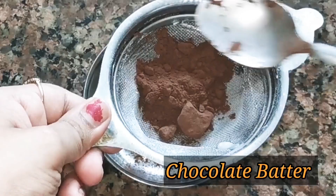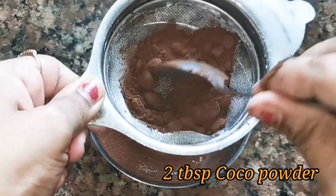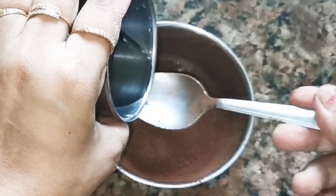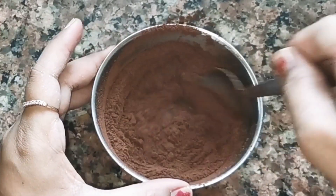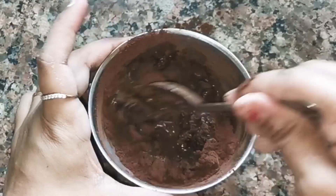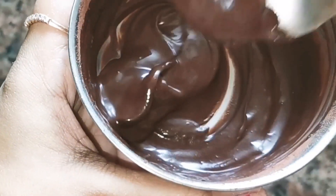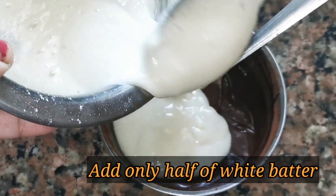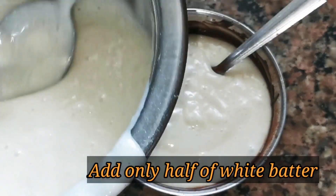Now, for the second step, we will take a small katori and add 2 tablespoons of cocoa powder. We will mix it so that no lumps remain. We will add 2–3 tablespoons of water and prepare a smooth cocoa paste. We will prepare this to a good batter consistency. Now we have prepared the cocoa powder mixture, and we will mix it into the white cake batter so that our chocolate batter will be ready.